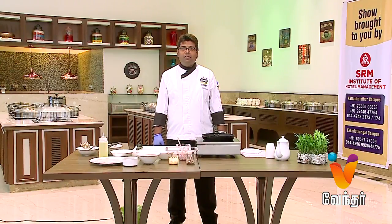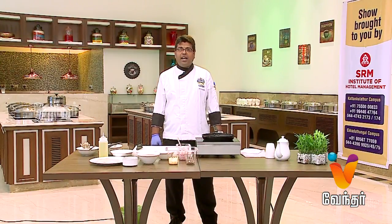Welcome to Chef Mohamad from SRM PR Grand Hotel, Guindy. Today, we have a pizza paratha.